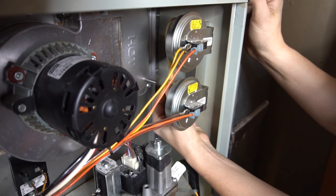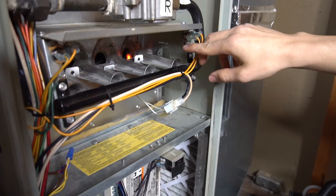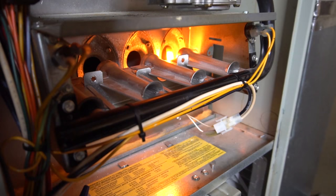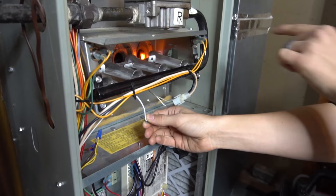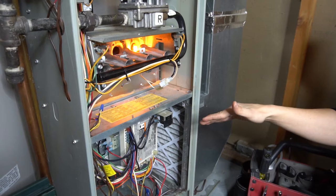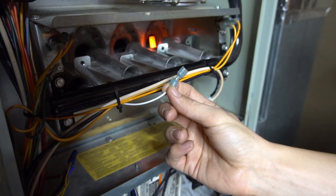If I hook that hose back up — or in the real world, I cleared the bird nest out or I cleaned up that little pressure switch port — now my igniter should start to glow right away and the sequence of operation continues. Let's say my flame sensor is extremely dirty and it's not sensing any flame. I'll simulate that just by unplugging it. As you can see, the burners just went right off. My igniter starts to glow again to try again, and usually furnaces will try anywhere from three to five times to reignite, and if they keep failing it'll go into a soft lockout, which means for three hours the furnace will sit there and do nothing.